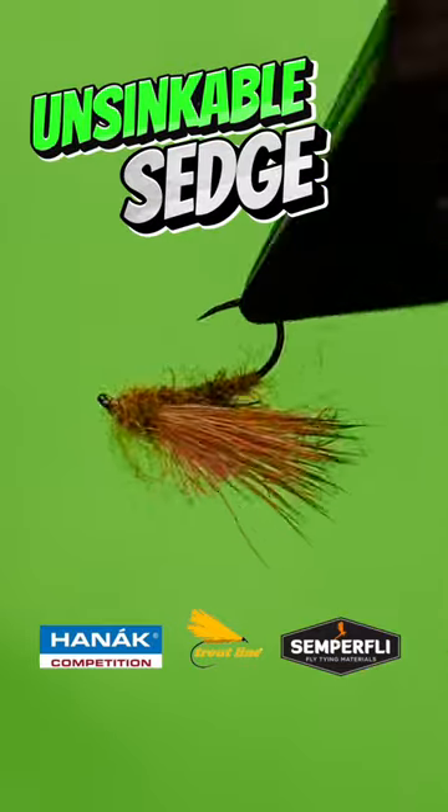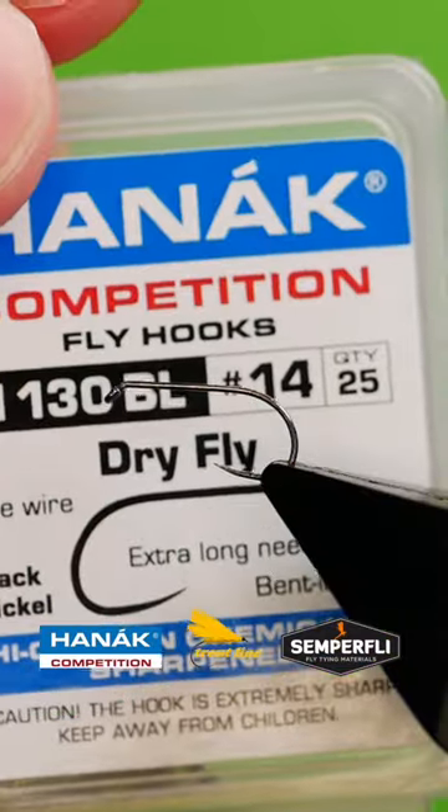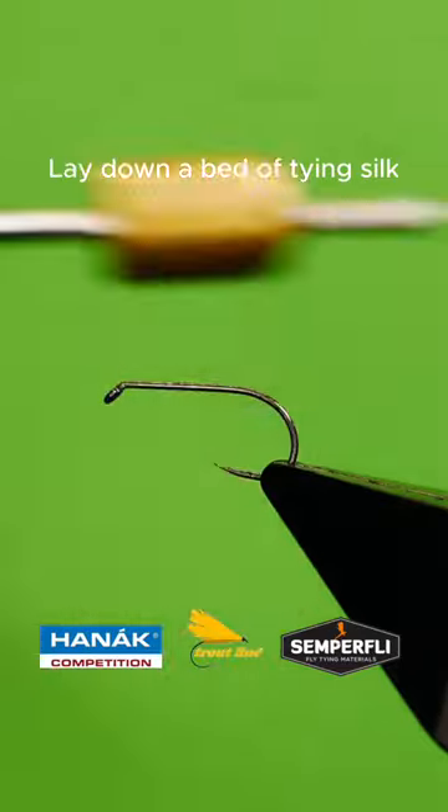Get a sturdy hook into your vise. Lay down a bed of tying silk.